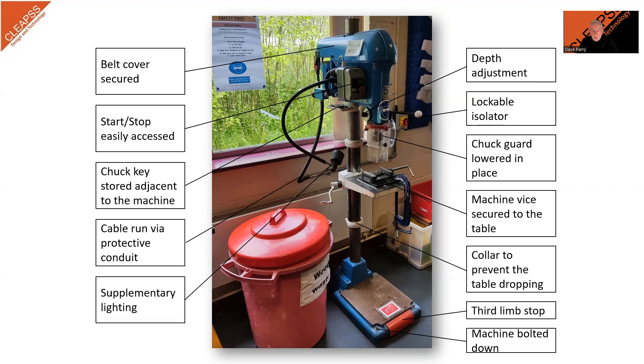It is important to ensure that the work area is well lit and clean, with plenty of space around the machine for safe manoeuvring of materials. The image here identifies the parts of the machine that the operator must be aware of, including the installation and machine parts.